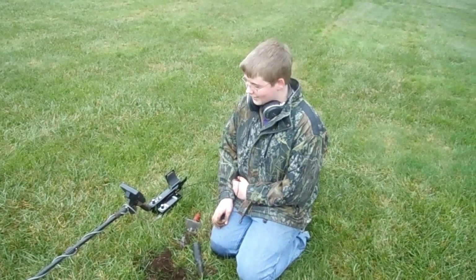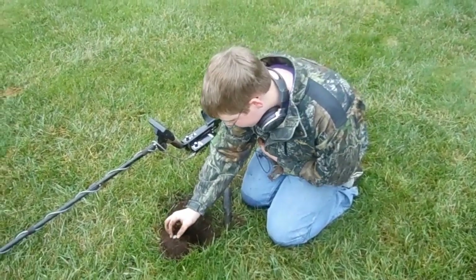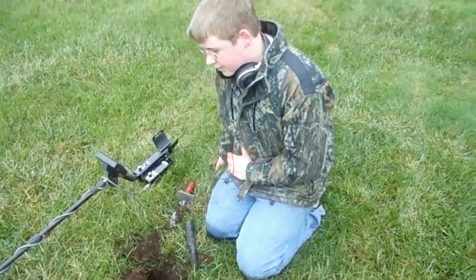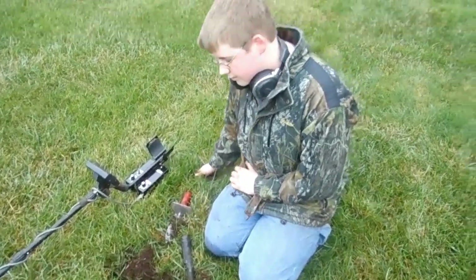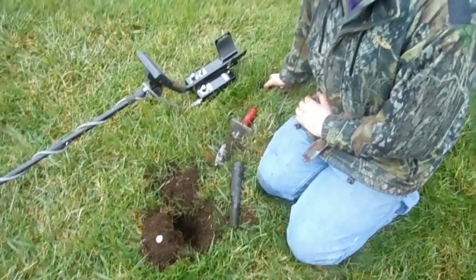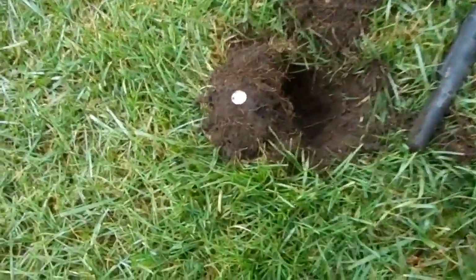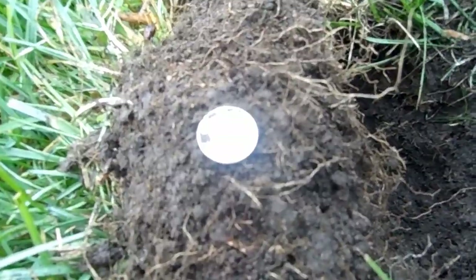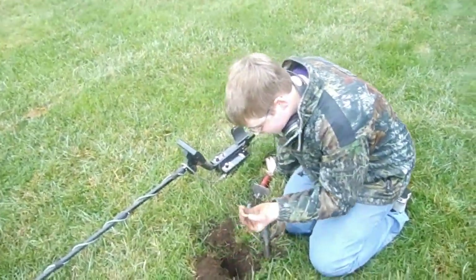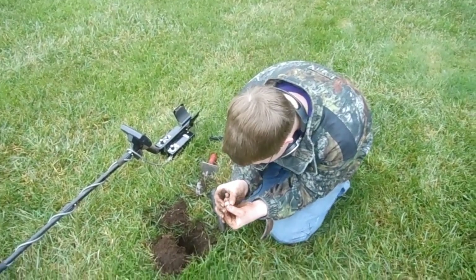This kid's been hunting for about 20 minutes and he was getting a signal in the 90s — faint — about five inches deep. What does he find? He finds a 1958 Rosie dime! How cool is that? Congratulations! Good for you. I'm pissed.